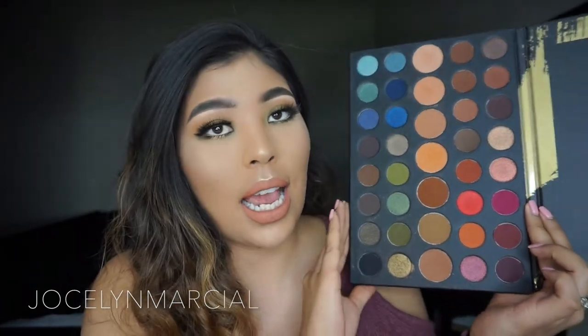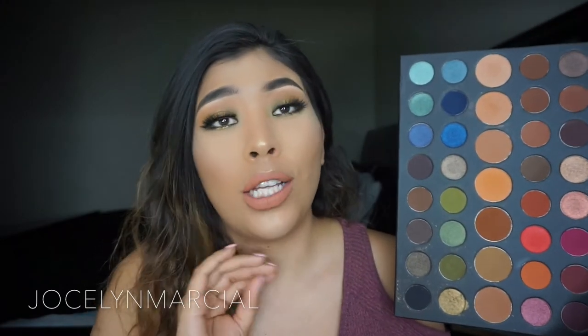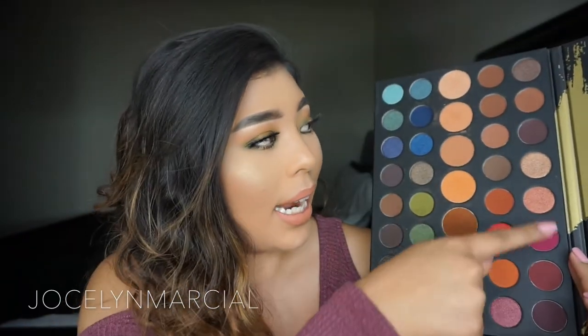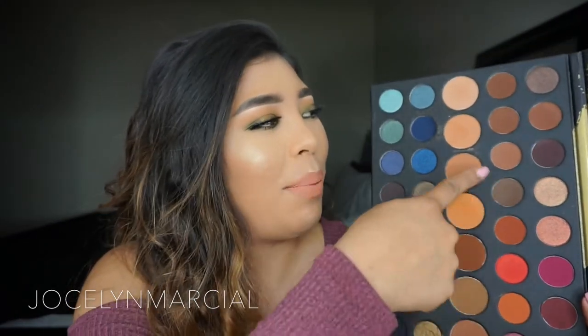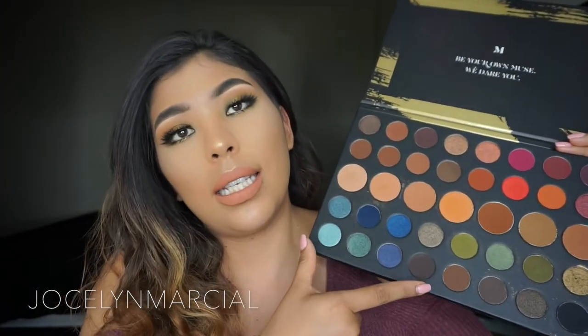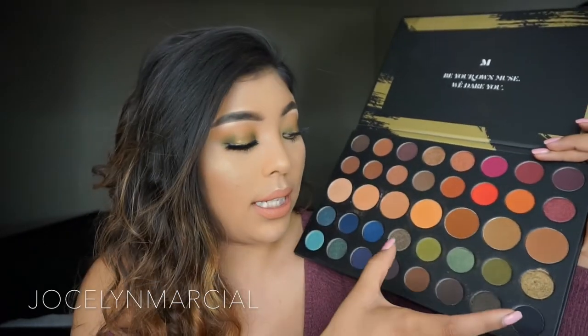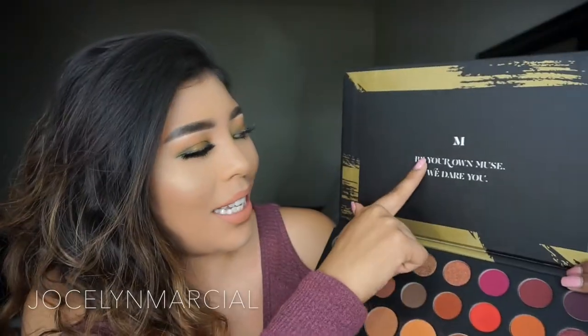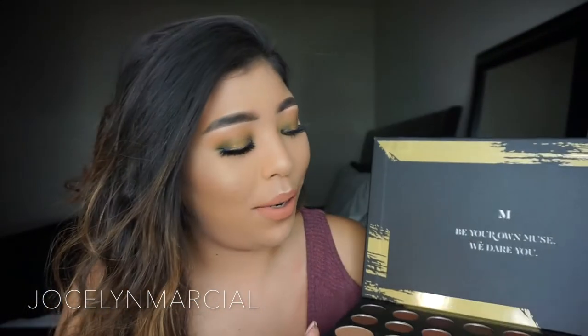I'm probably just going to tape it to the back so I know the names of the eyeshadows. Here's how it looks from the inside — it has a bunch of different shades and colors that you can use to create so many different looks. It has bluish colors, brown and greenish colors perfect for fall, nice burgundy pinkish eyeshadows, and up here you can create a natural brown dark smoky eye. All the middle colors are basically your transition colors. They do come in quads, with the middle section as transition colors. It comes with both cool and warm tone colors, and up top it just says 'Be your own muse. We dare you,' which is pretty cute.